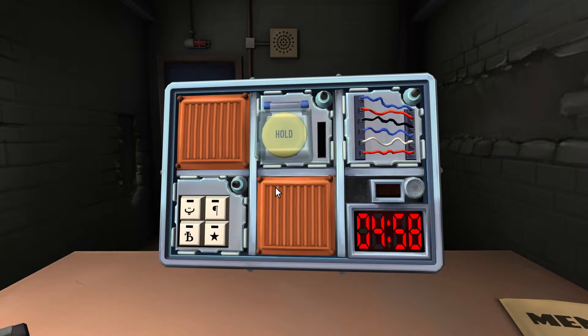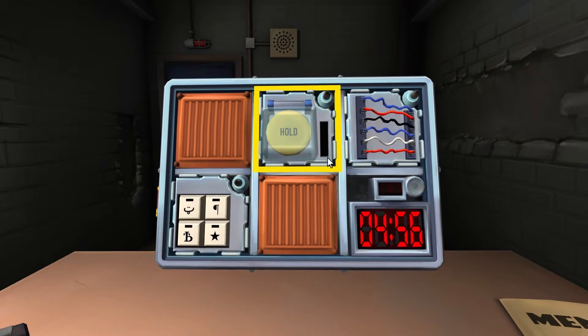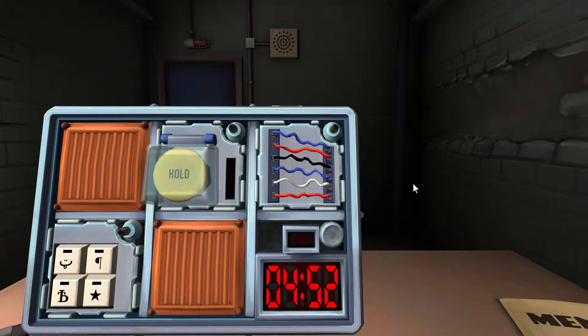Timer starting, we have five minutes and three modules. First one is simple wires — scrolling — I found simple wires. How many are there? Six. Blue, red...